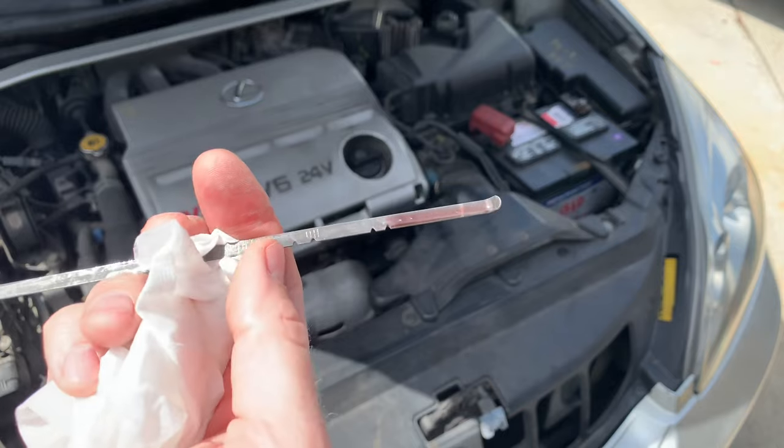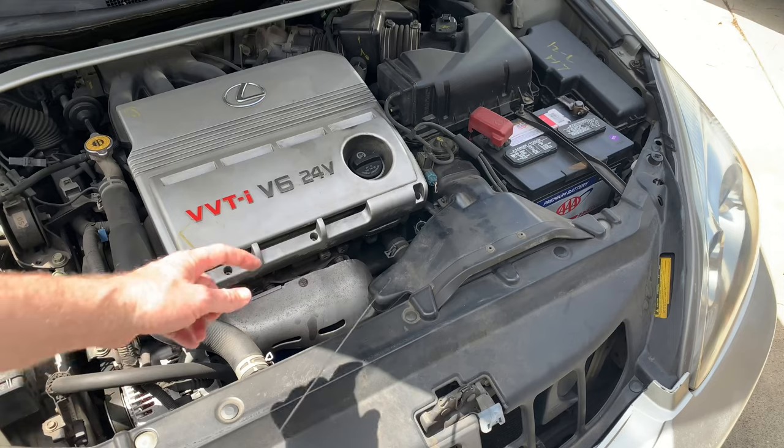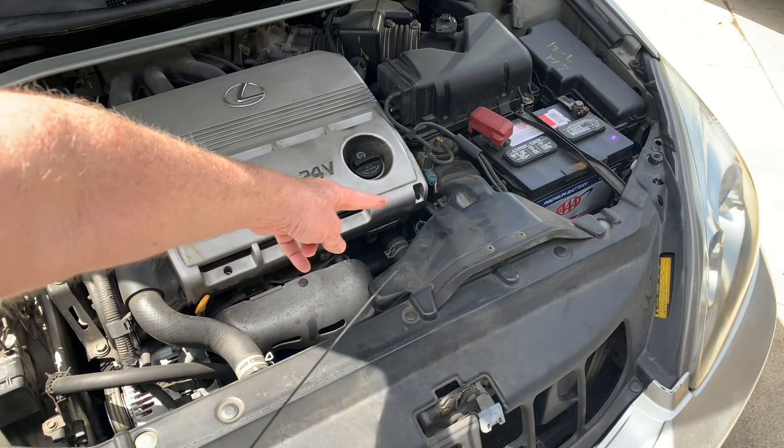If it's cold, fill to the cold line; if it's hot, fill to the hot line — and use the correct fluid. Just fill it up with a funnel in the dipstick hole until it is up to the right level.